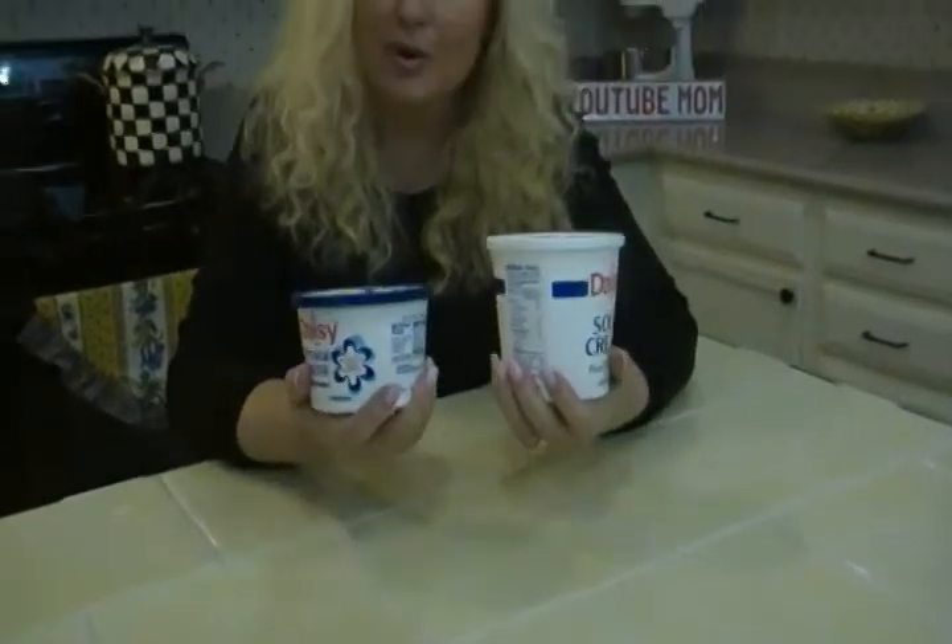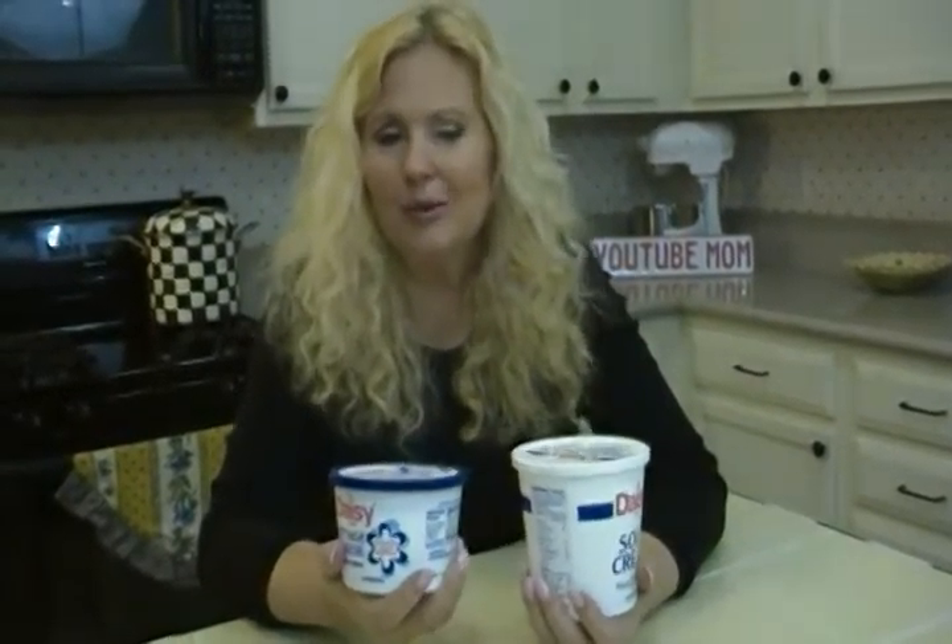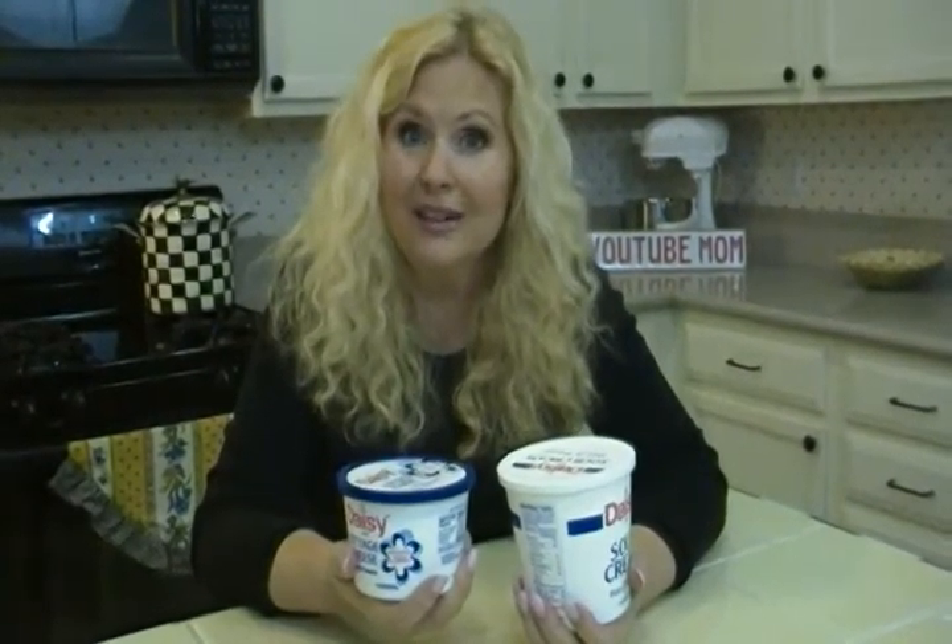We get so frustrated when we buy something, and a couple more days goes by, and we have a little more, and a couple more days, and the next thing you know, you open the lid and it's moldy on top, and you have to throw the whole thing out.